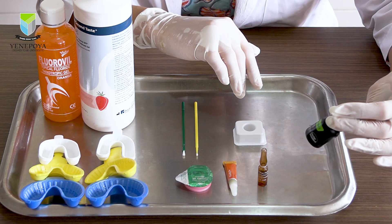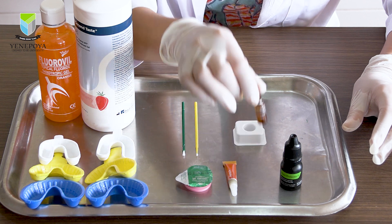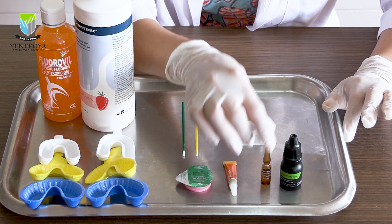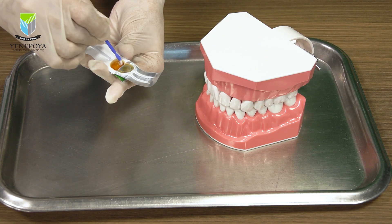When using a varnish, always make sure to read the manufacturer's instructions beforehand, because some brands say you need to dry the teeth prior to application while some brands say it's not necessary. Once dry, start application without any delay.